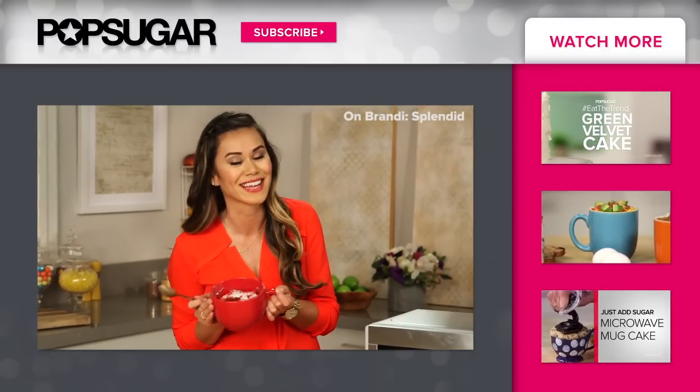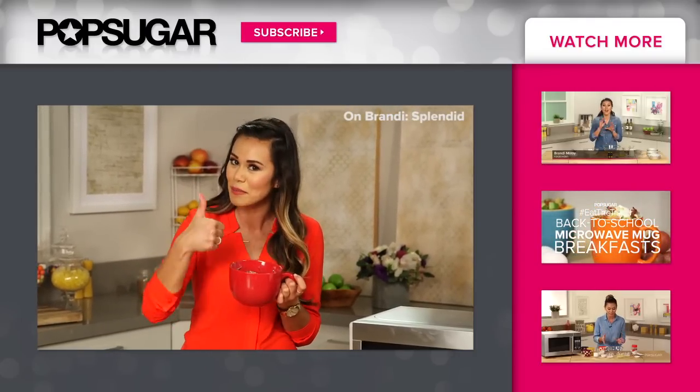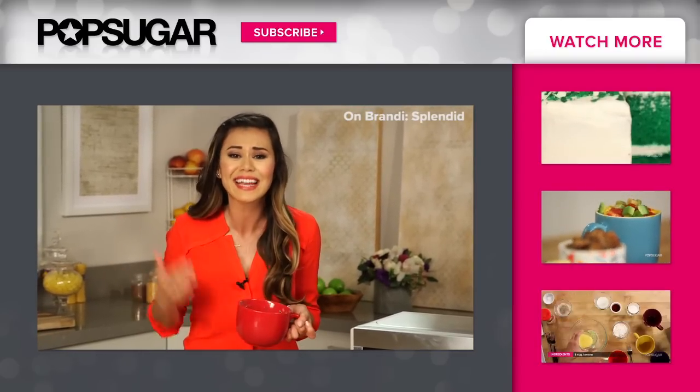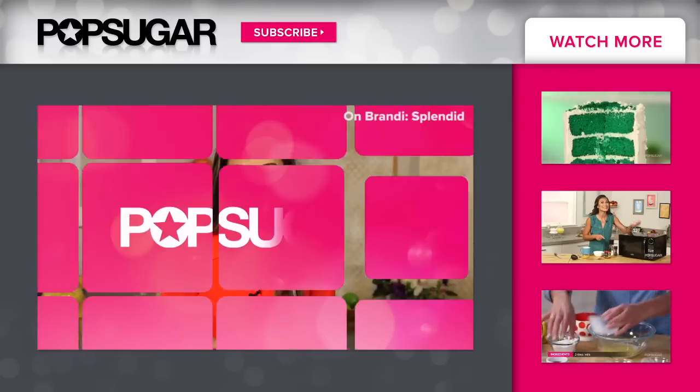Don't tell anyone, but I'm actually not going to share this — this is all mine. I'll make my amazing one his own another time. Thanks so much for watching! If you enjoyed this video, be sure to give it a thumbs up and subscribe to PopSugar Food. I would love to know what favorite mug cake recipe you like to make in the comment box below. Don't forget to like us, love us, tweet us, find us on Instagram, and subscribe. We'll see you next time — bye bye!